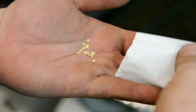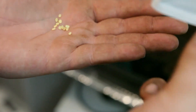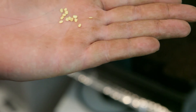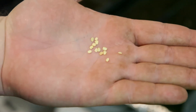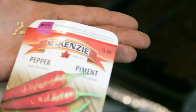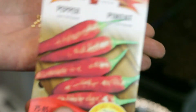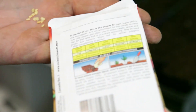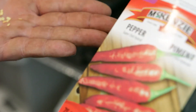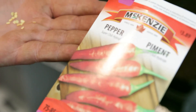I just opened up the chili peppers and inside was a little pack with only 13 seeds. That's not even enough for my tray. I'm a bit unimpressed with that — 13 seeds in a $4 pack. It doesn't really say how many seeds are supposed to be in there, but 13 seeds does not seem like enough. Not cool, Mackenzie. Not enough seeds.